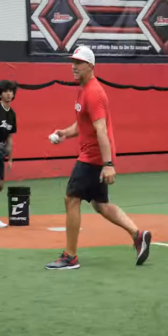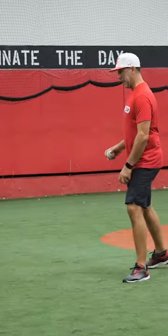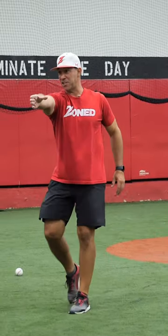When you guys are catching this, it's not two hands — I'm tossing it with two hands. I'm catching it, I'm clearing out, and it looks just like that.